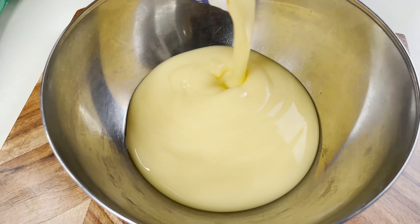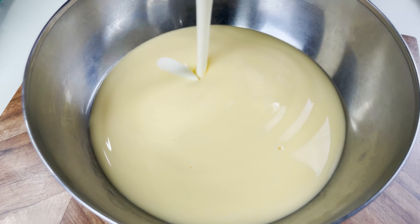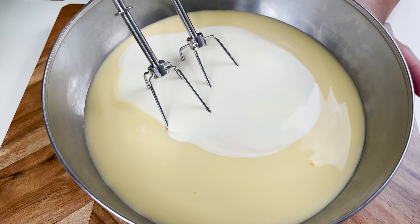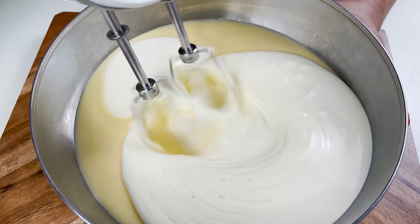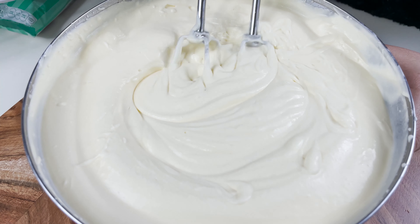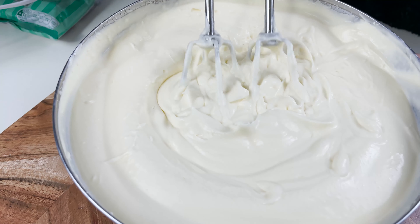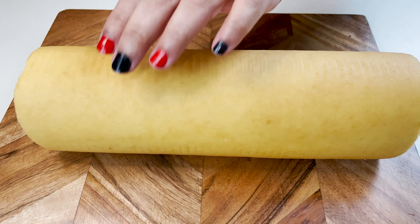To start off I'll add in about half of my custard sauce — that is approximately 500 grams — along with 300 grams of thickened cream, and I'm going to use an electric blender to blend them together well. I've mixed the custard and thickened cream for around 10 minutes, and now you can see it is forming soft peaks. This is the texture we want, and now we'll move on to the next step.